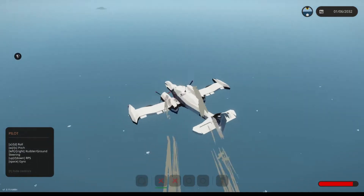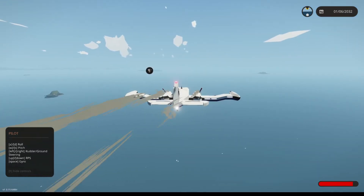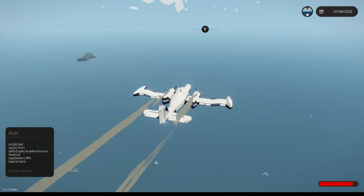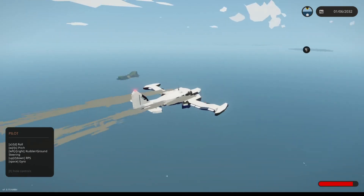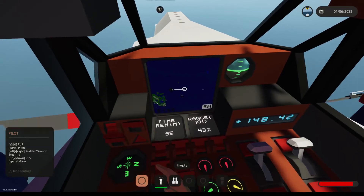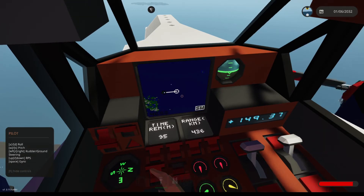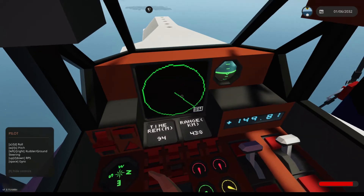Hey everybody, welcome back to another Stormworks video. Today I'm going to be showing you how to build a proper Lua radar. The last video I did was definitely not up to scratch. I fiddled around with it for quite some time and figured out a decent amount of flaws — for example, it was only finding targets as the radar crossed them. Although it was temporarily useful, it was more of a placeholder, and today I'm going to be showing you my upgraded version.